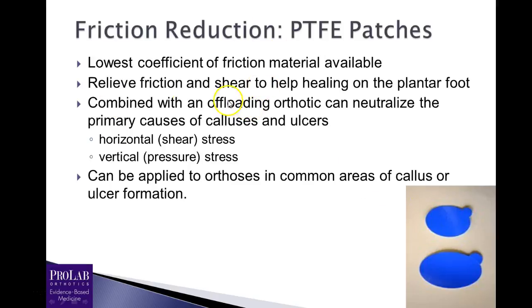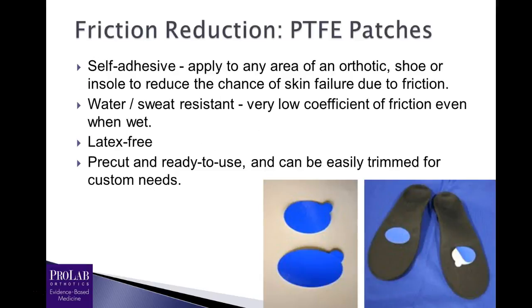This is an interesting material — it has the lowest coefficient of friction available for anything you can put on an orthosis. It was initially developed as a suture for very fragile structures such as vessels and nerves, because of its low coefficient of friction. It's now approved by the FDA as a medical device to be applied to orthotic devices, reducing friction and shear to help healing on the plantar foot. You want to combine that with an offloading orthotic for pressure and then use the PTFE for friction — addressing both horizontal shear forces and vertical pressure forces. You can apply these to the orthosis anywhere there might be a callus, an ulcer, or a blister.